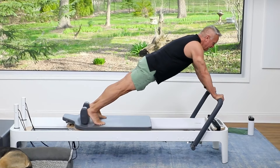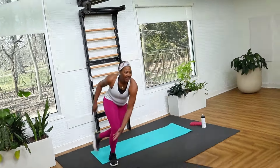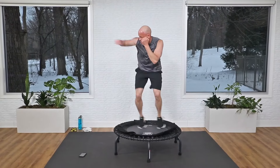Thank you so much for working out with me today. JohnGary TV has over a thousand workouts including reformer, Pilates mat, and fitness — we are your at-home Pilates and fitness studio. Right now if you sign up you'll get 50% off your first month, and there are membership options whether you have a mat, some fitness gear, or a reformer. I hope you'll join us over on JohnGaryTV.com today.